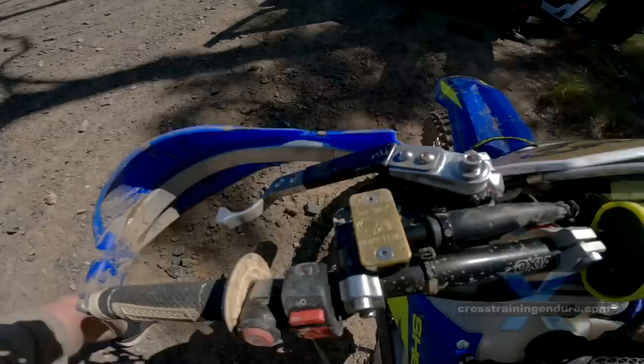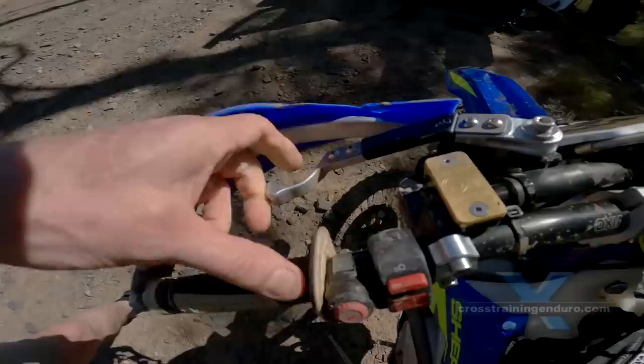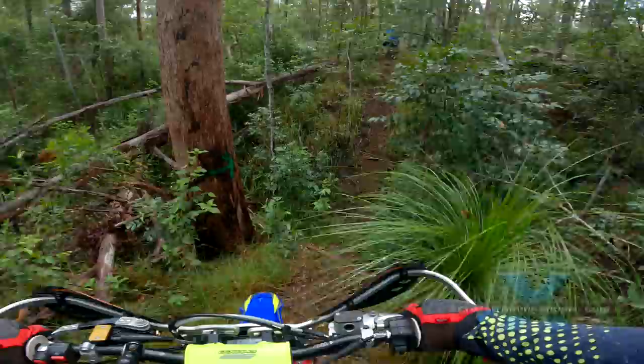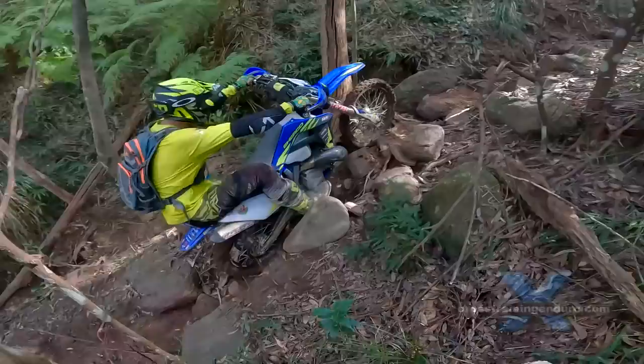The lever has a flexible plastic section built in to reduce the chances of breaking the lever. There are two types of adjustment: you can adjust the lever in or out, perfect for riders with small hands. This screw adjusts the clutch pull — technically it can reduce the pull by up to 75%, but I didn't go quite this far. You need a certain degree of tension to maintain a good feel to the clutch. Other riders in my group agree.